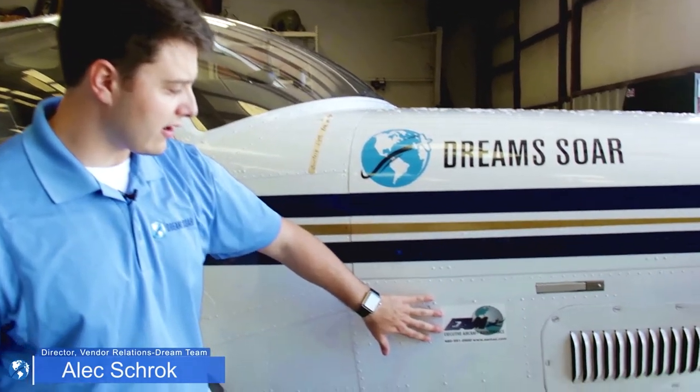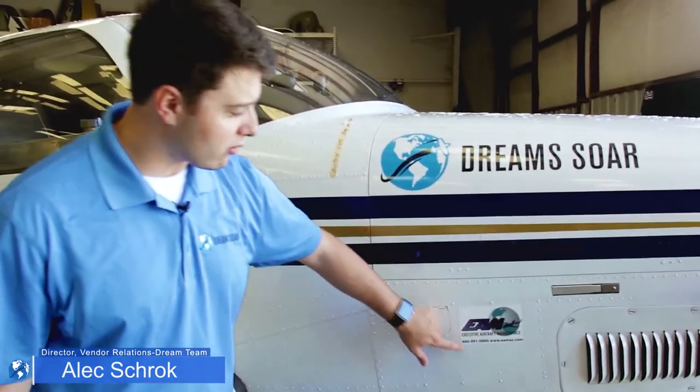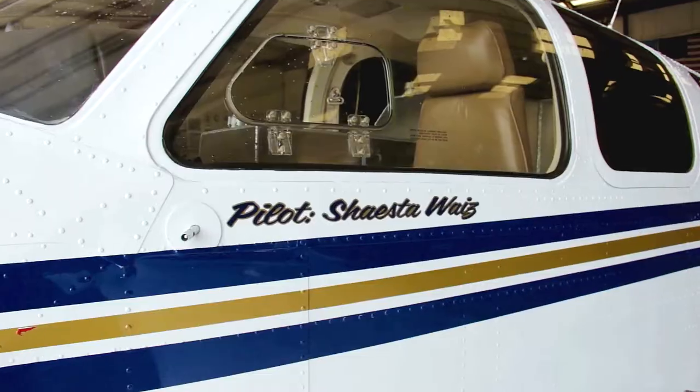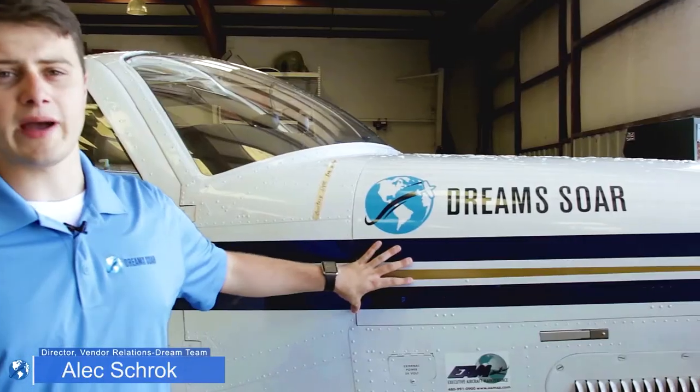If you look down here at our other decal, this is called square cut. As you can see, there is a white border around it. One of the pros to having a square cut decal is they're easier to produce, easier to install, and easier to remove at the end of the flight or if we need to change and put another logo on there. Personally, I enjoy counter cut decals — they're very clean, very crisp, and they look very nice on a white background or even on a different colored background.